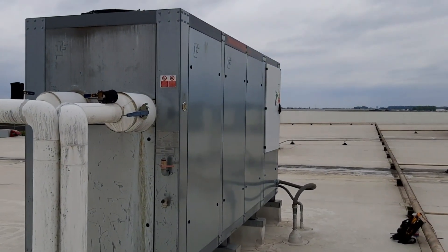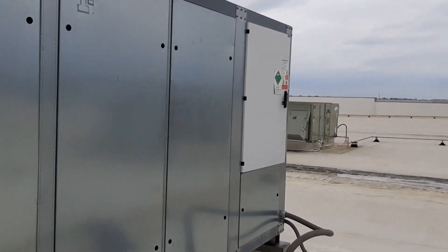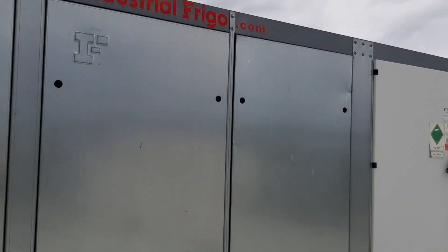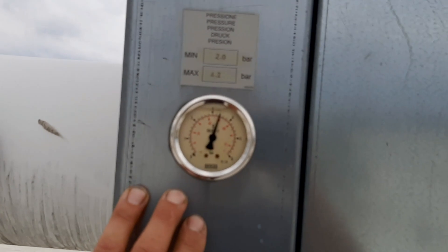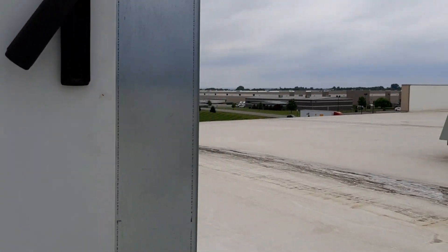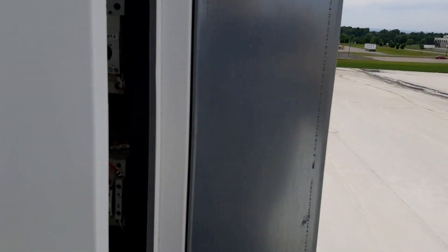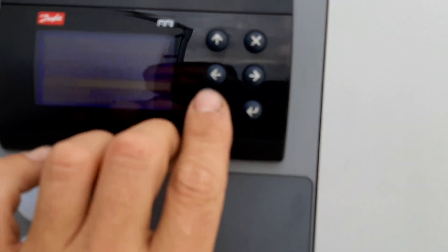Hello guys, it's been a while — I had a camera malfunction, haven't had a camera in a while. But we got a chiller today, one of which I haven't seen before. Maintenance is telling me we got a circuit tube evaporator ice alarm, so let's see if we can get into this control here.